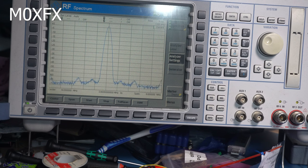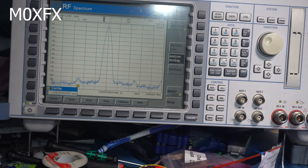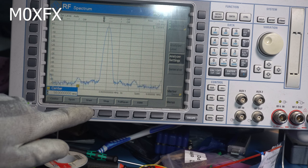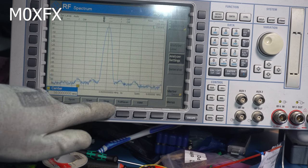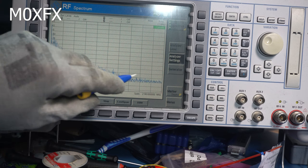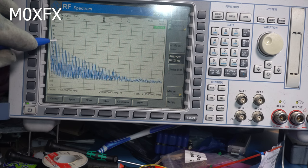Looking at the spectrum analyzer with a center frequency of 14 MHz, you can see the signal there. Doing a full span up to 2 GHz, we've got 0 dBm at the fundamental frequency, but then there's another one at around minus 10 dBm — and these harmonics are going to cause problems, we need to get rid of them.